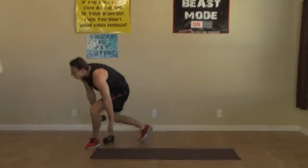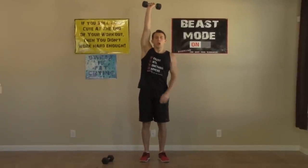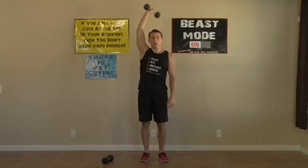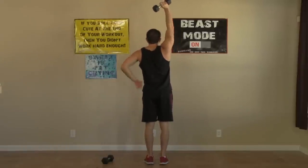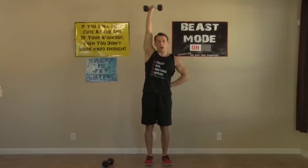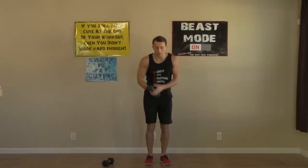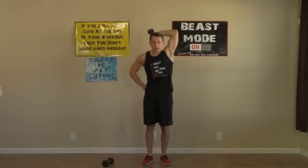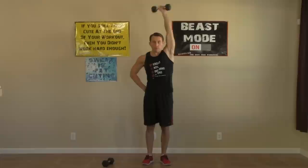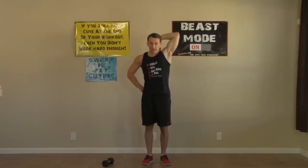Grab one dumbbell for the last exercise of the strength round. The dumbbell goes straight up overhead — keep that arm straight. We're only going to bend at the elbow: one-arm dumbbell tricep extension. Straighten it back out. Try to keep your elbows straight up and down and feel that stretch in the back of your arm. We're doing eight on each side. Don't hit yourself in the head!